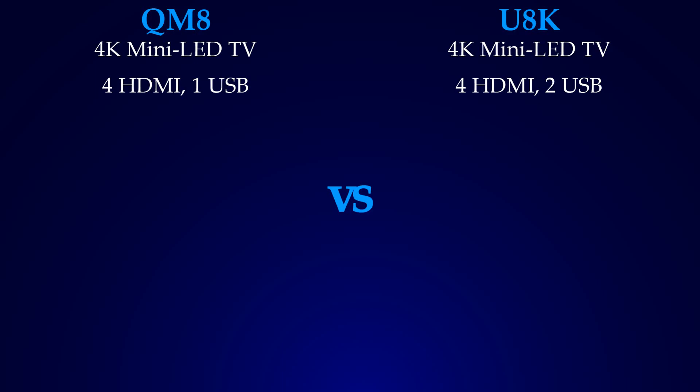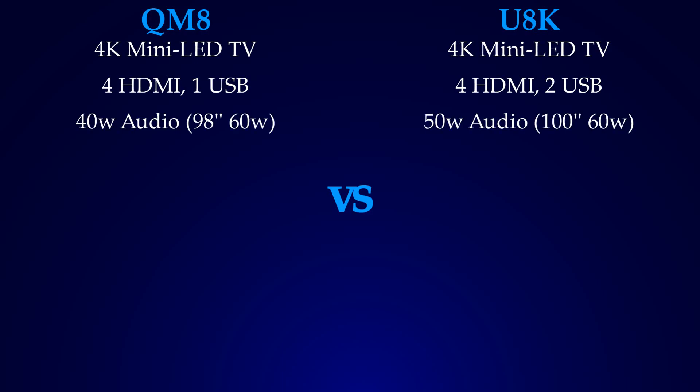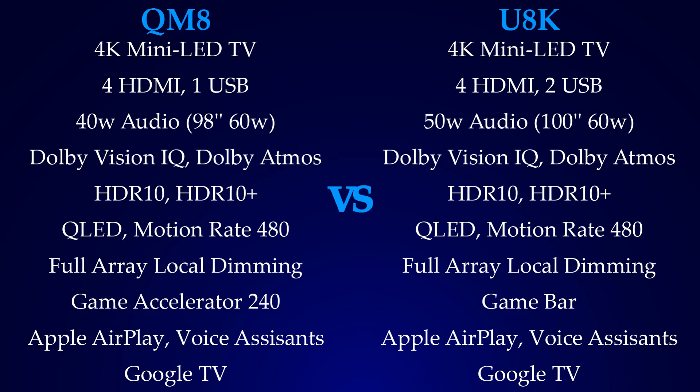Both are mini-LED smart TVs from 2023. Both TVs have 4 HDMI ports, but the U8K has 2 USB ports while the QM8 has 1. The TCL QM8 has 40W audio and the U8K has 50W, but both TVs' larger sizes have 60W audio. Both TVs share many features that are pretty much the same.